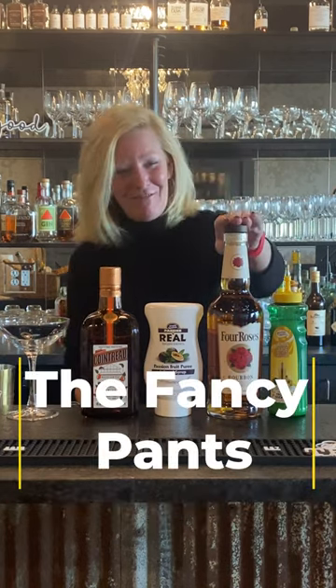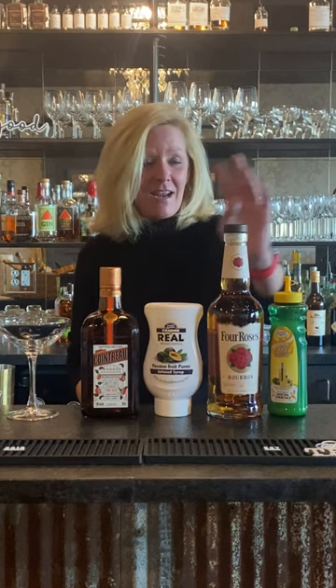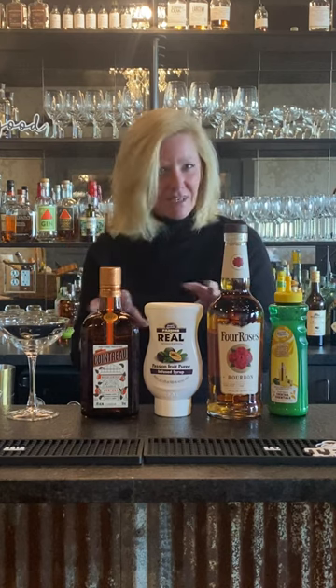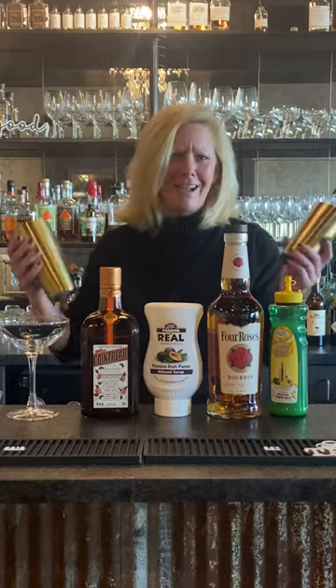We're using Four Roses Bourbon, Cointreau, Riel Passion Fruit Puree, and Mastro Mixes Lemon. I kind of deliberately kept this a little bit easy, because I don't like those 20 ingredient cocktails anyways.